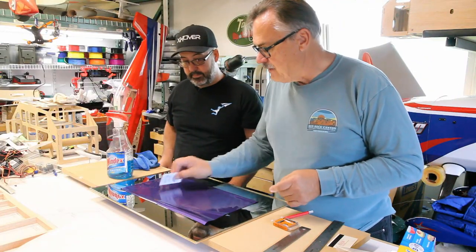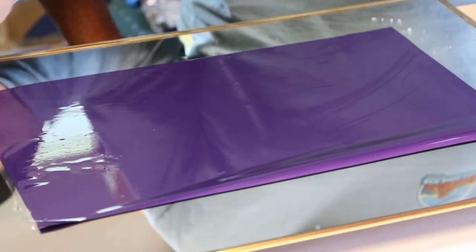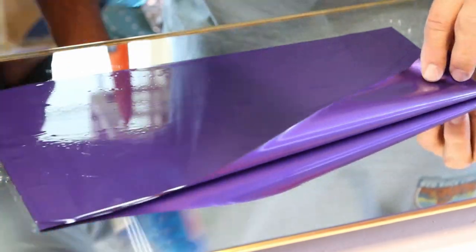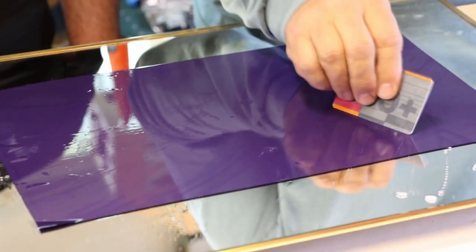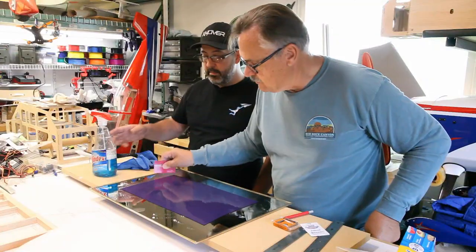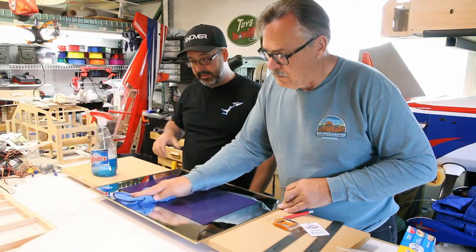You can flatten it with a card — hotel room keys, credit cards, anything you want. Now normally I do this and leave it dry for an hour or two, because what happens is it actually activates the glue a little bit and sticks it down. The ammonia in the Windex window cleaner actually lightly activates the adhesive on the covering, which will tack it down. It's not enough to put it on a model that way, but it works great for getting the air bubbles out and then letting it set up.